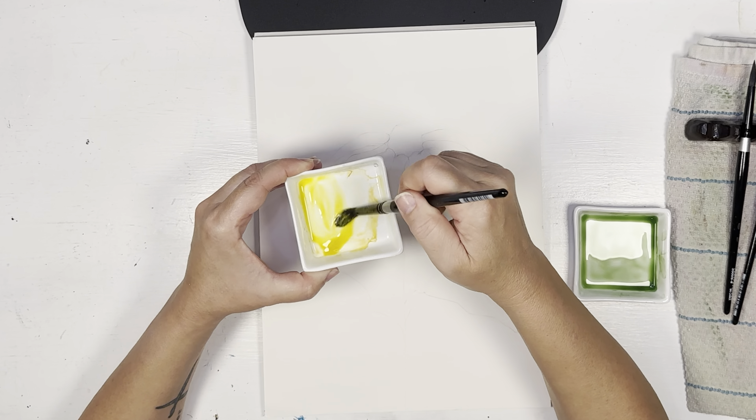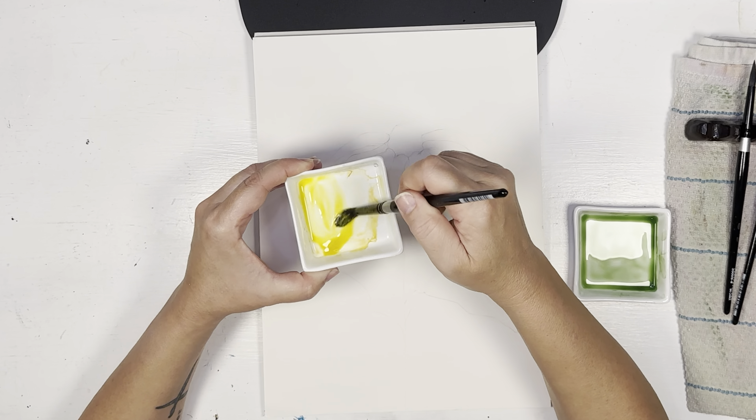I'm going to pick up my size 10, dip it in my yellow wash. This technique is a little different from yesterday — with the coneflower I kept layering petals on top of petals. Black-eyed Susans don't have that many petals, so they won't be really layered, but they will be overlapping, and that's where I'll get the transparent look. You're going to want to do every petal, but don't do ones next to each other until the adjacent one has dried already.